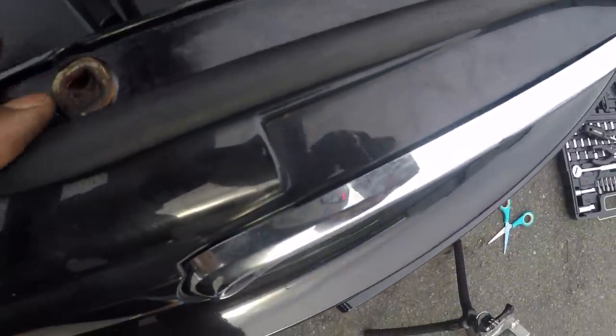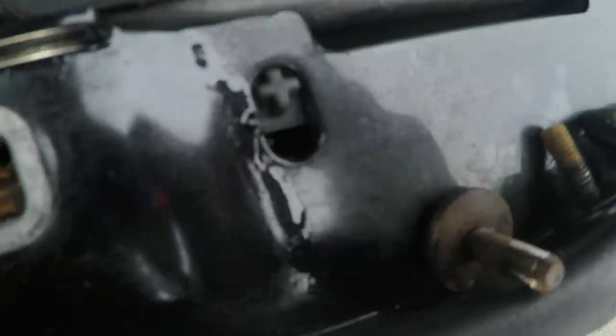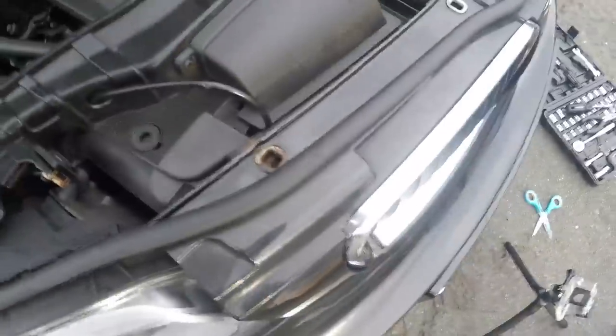To take the kidney grille out there are actually six tabs, but the three main ones are at the top. I'll use a flat-head screwdriver to show you — there's one there, one there, one over there, one there, and a last one at the corner. It's the same for the other side as well. You just push the little tab with a flat-head screwdriver and then push it out and it'll come free.